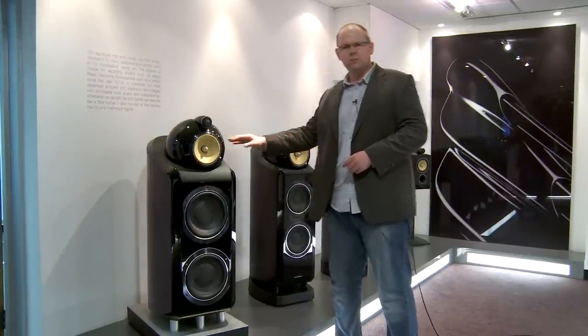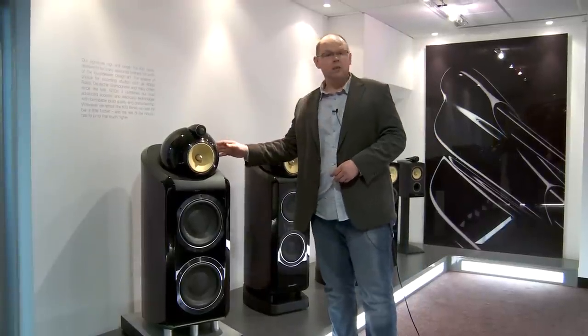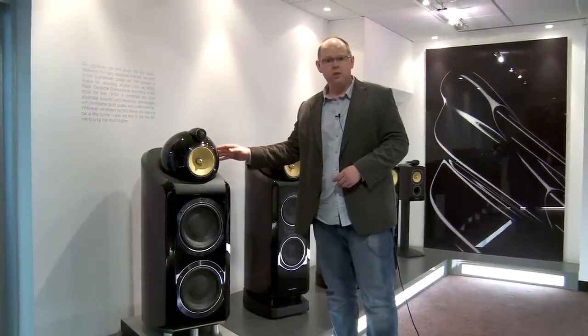We look forward to bringing you a review of these and many other models in the loudspeaker range very shortly. In the meantime, please check back on whathifi.com for more news and updates as we can get them.